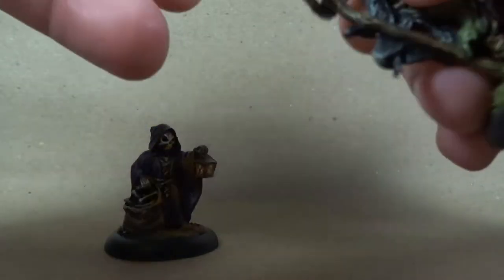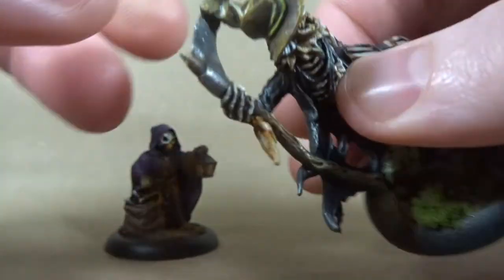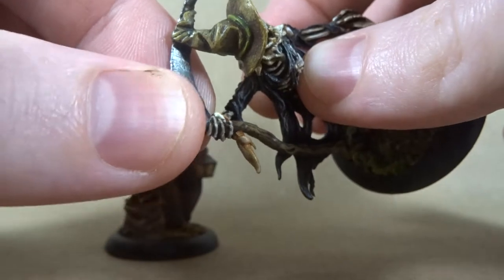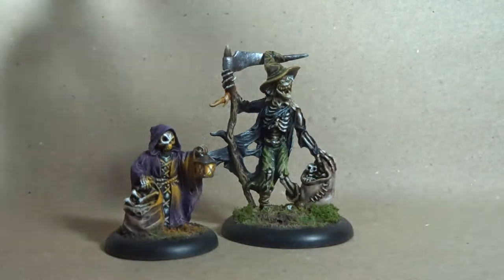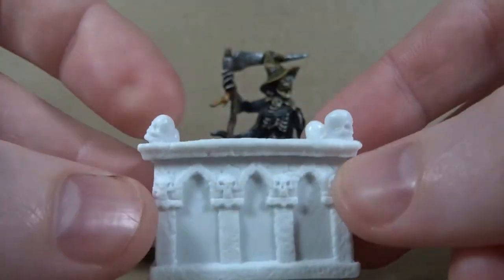The plastic itself is really flexible. It almost reminds me of the same plastic as basic green army men from your childhood. So it was a bit interesting to paint — it was different. There was flexibility when I was painting, which was kind of interesting.